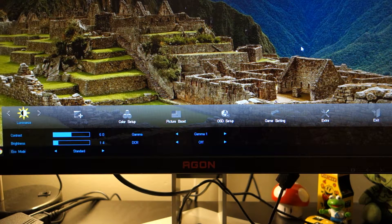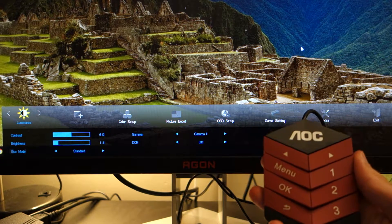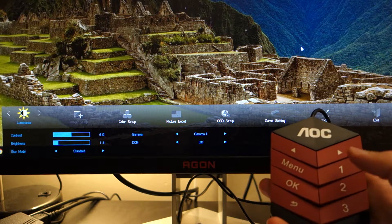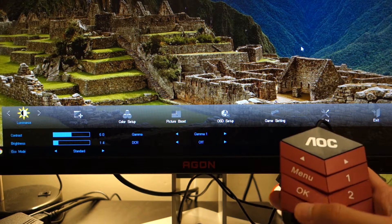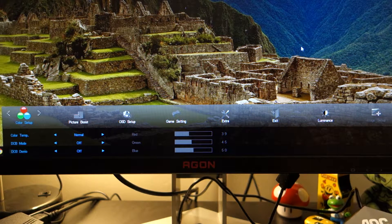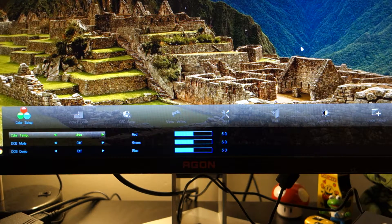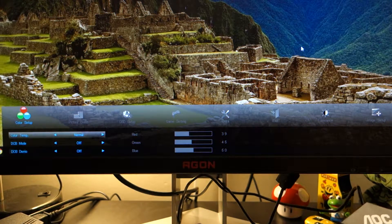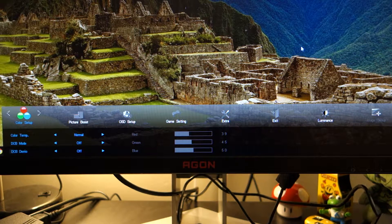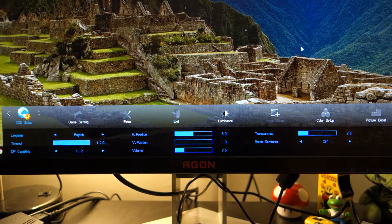The monitor's OSD can be accessed through physical buttons on the bottom right of the monitor, or alternatively through a little optional control pod which comes in the package. You've got preset gamer buttons — one, two, and three — and navigation keys. Through the luminance settings it's pretty self-explanatory. In terms of colour setup you've got a normal mode, a dedicated sRGB mode, and a user mode allowing you to customise the red, green, and blue levels. Going up the menu to picture boost offers a little additional customisation.